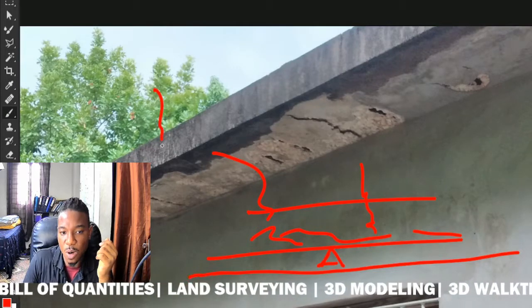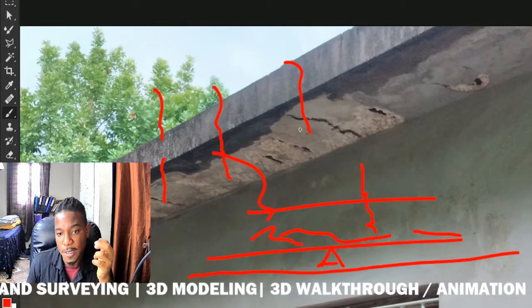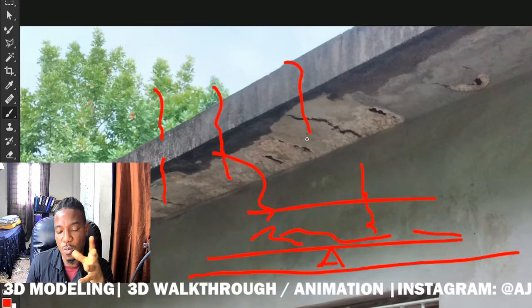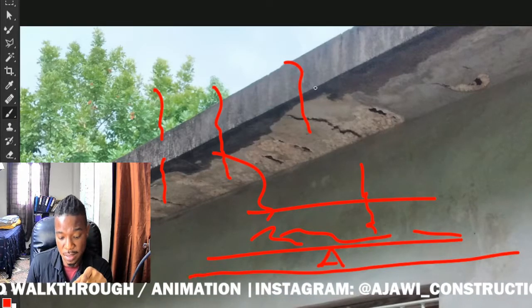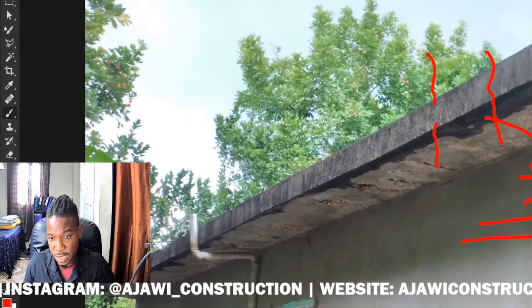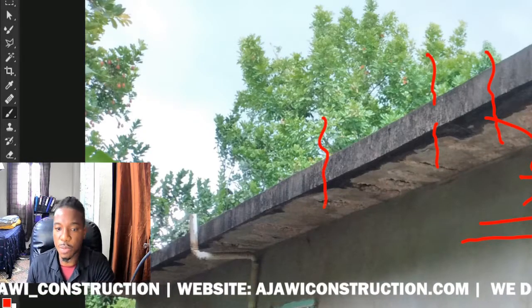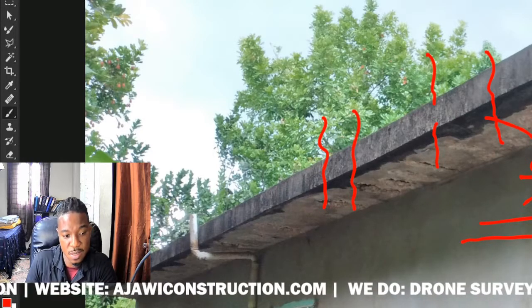Another issue is where the concrete is poor and very porous because there isn't enough bonding taking place. Water starts to enter the concrete from the top and the steel becomes exposed to that water. In this particular case, the slab is very porous — it's a poor concrete mix — so water is actually coming through the concrete slab.